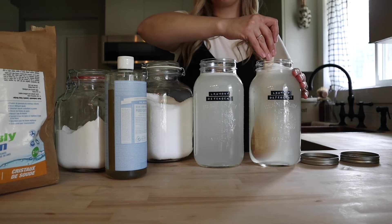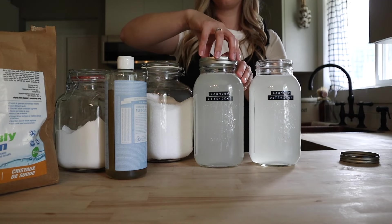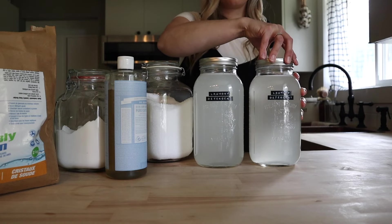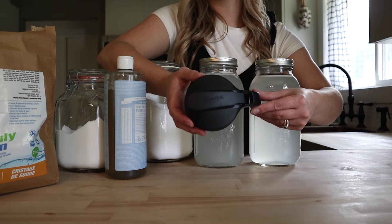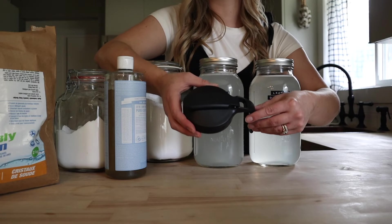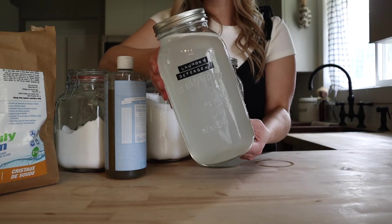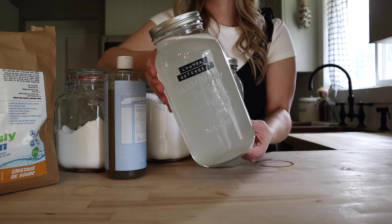We're going to give this another stir and then this is complete. When I use these half-gallon jars for my laundry detergent, I like to use these mason top pour tops — these are great, we use them for everything. There's our completed laundry detergent — you just need four ingredients to make an effective non-toxic laundry detergent at home.